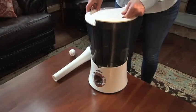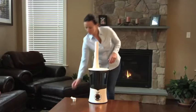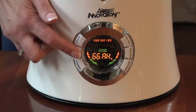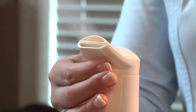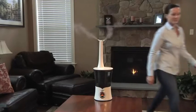Now, place the tanks on the base and attach the mist extension and mist nozzle. Turn on the humidifier with the on-off button and set your mist output to your desired level. The multi-directional nozzle can easily be aimed in any direction, or split to evenly distribute the humidity throughout your entire room.